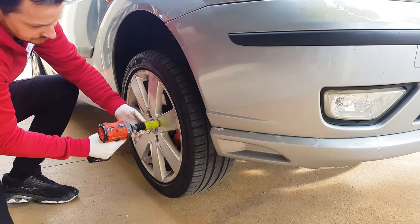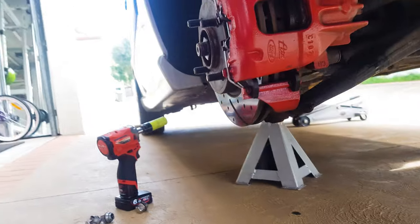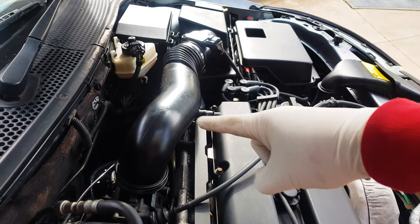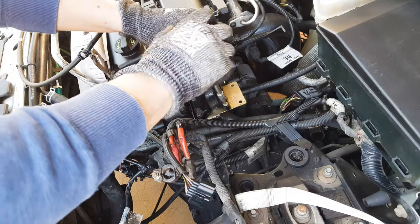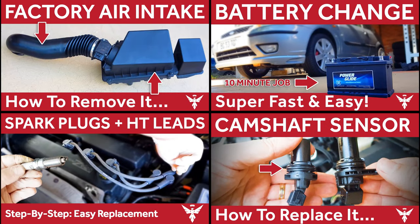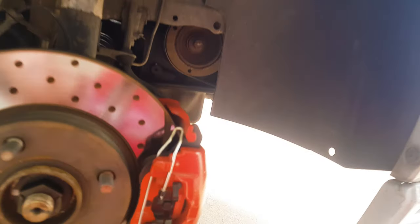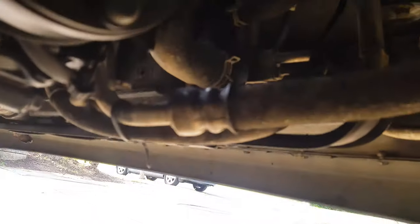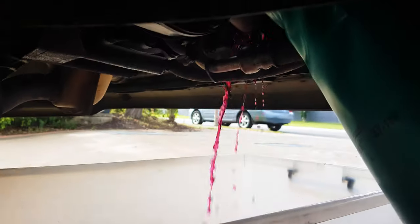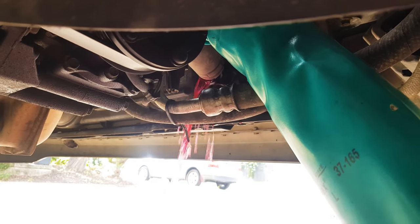We're going to need some access now, so remove the wheel and unscrew the plastic shroud using a 10mm socket. At the top of the engine, disconnect and remove the battery as well as the air box assembly. Move the HT leads out of the way and disconnect and remove the distributor. You can find videos on how to do all of this on my channel. With all of that done, we're ready to drain the coolant. Find your bottom radiator hose on the engine side of the radiator, remove the clip and pull back the hose to drain the coolant into a bucket. Collect the old coolant and take it away to be recycled — don't flush it down the drain.